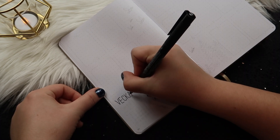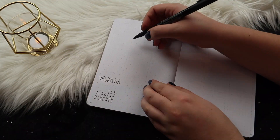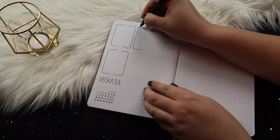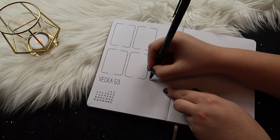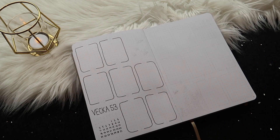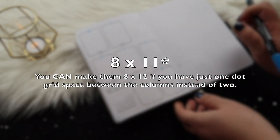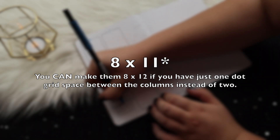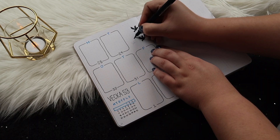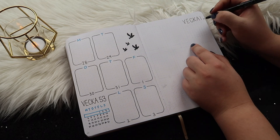For the weekly spreads I'm doing one week per page, drawing seven boxes on each page. In the bottom left corner of the left page and the top right corner of the right page, I'm writing out the whole month and circling which week it is, to get a quick overview of where I am in the month. The box dimensions are 8 by 12 dot grid spaces to fit seven boxes on one page. I'm decorating the empty spaces with either some birds or some trees depending on where there's free space, and on the bottom of those shapes I'm writing the week number.